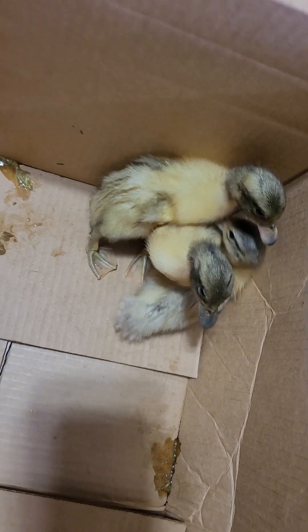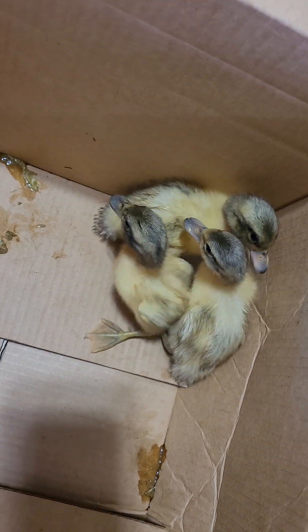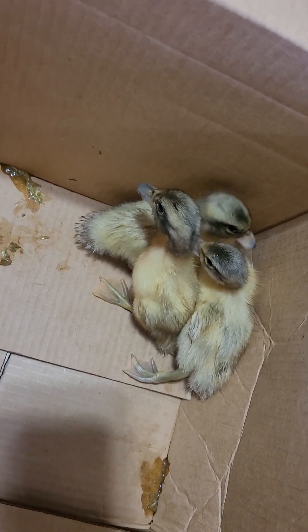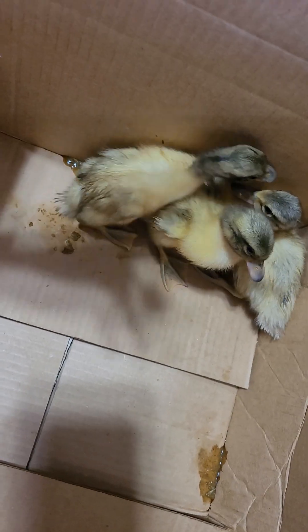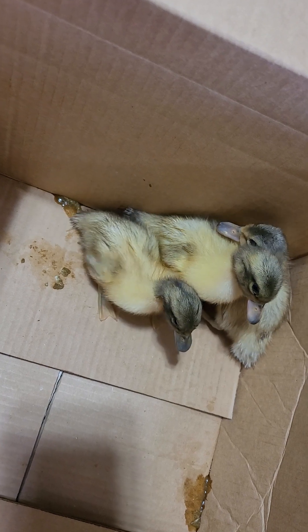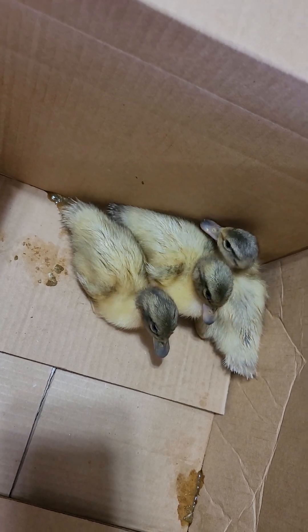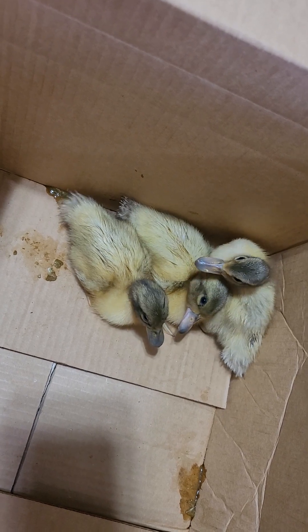We are still within the first week of these ducklings being hatched, and they're already totally freaked out by me because I put them in this box and took them away from their family, which they're already destroying. I wanted to show you because I did a short video showing the differences in male and female Welsh Harlequin bills at birth.